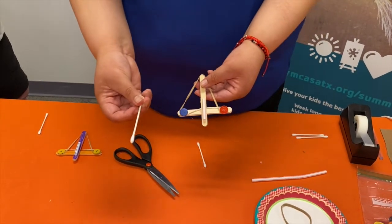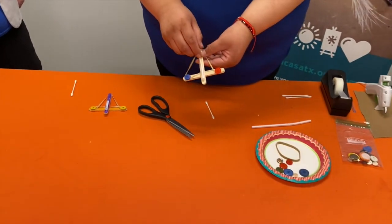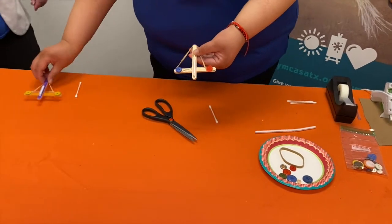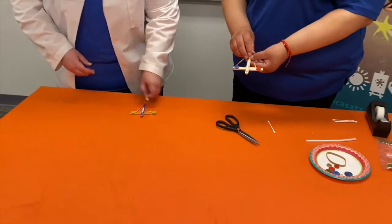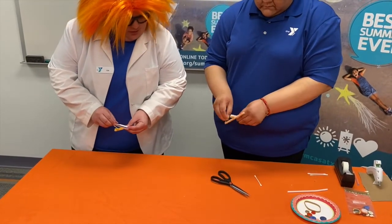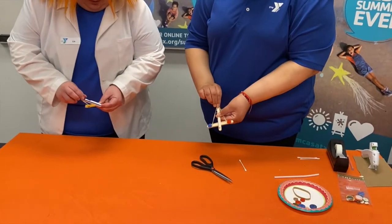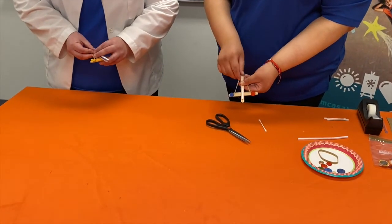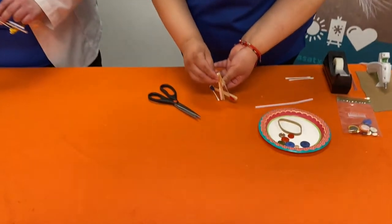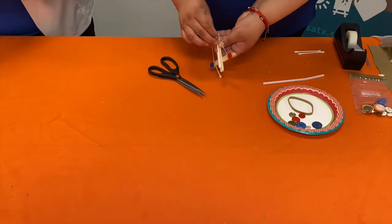Then you're going to take your q-tip and insert it here. You're going to pull the q-tip back and put the rubber band on the end of the q-tip — it's going to be a little hard, but again, trial and error.